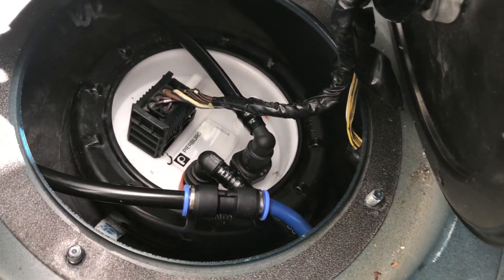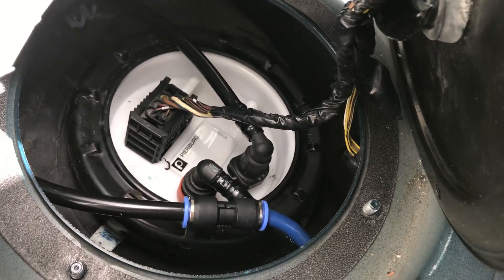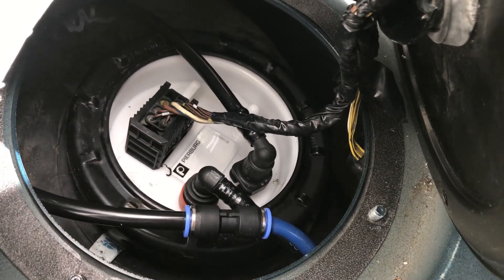What you're looking at is a 2004 Range Rover L322 M62, and this is the in-tank fuel pump. It's on the passenger side, under the rear seat, and that's the fuel pump assembly.